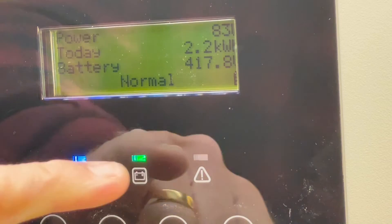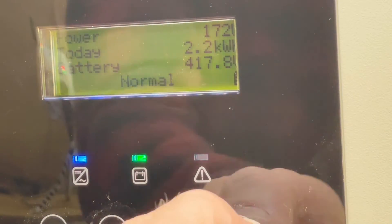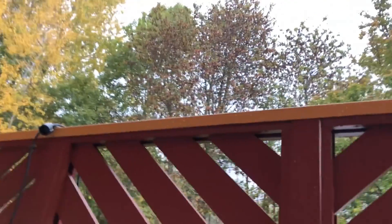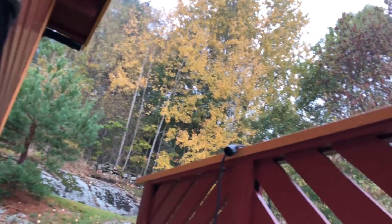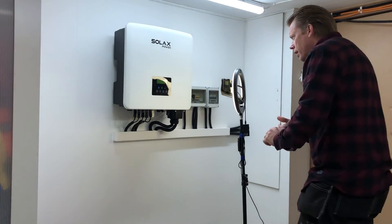Now it's up and running again. It's raining pretty heavily outside — it's good to be down in the basement in this kind of weather. Everything should be up and running again.